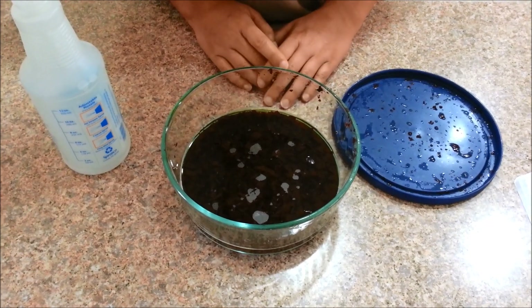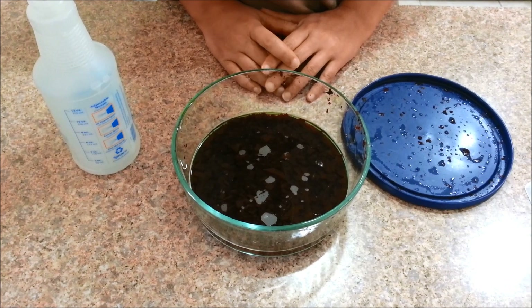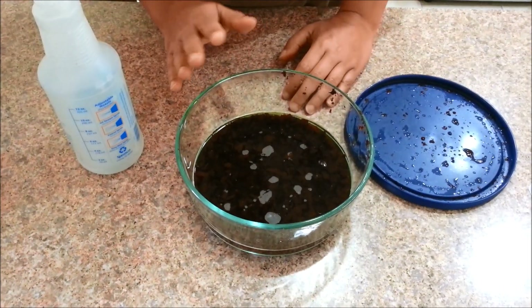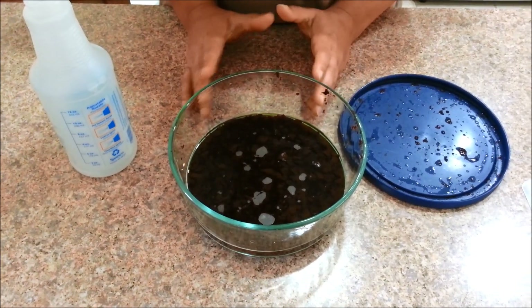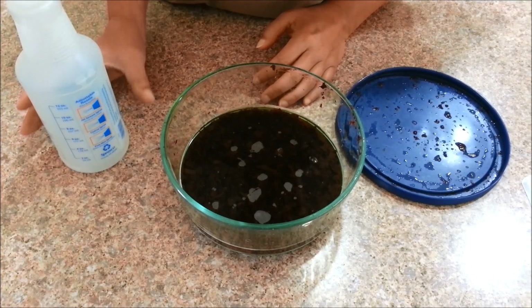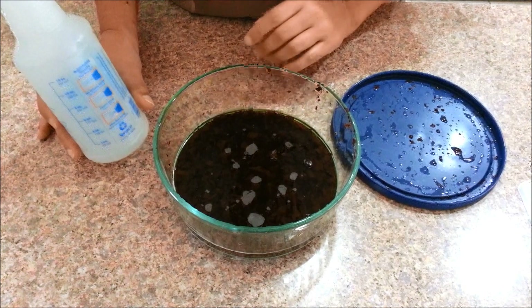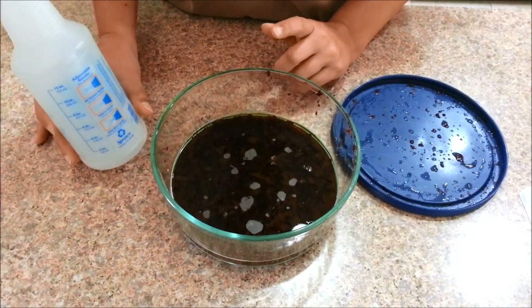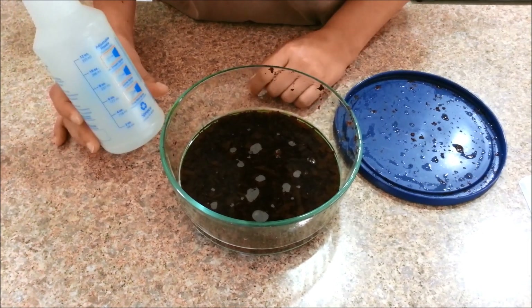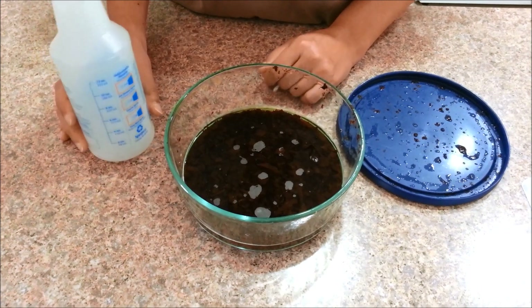We're back. The seaweed fertilizer has been sitting for three days. I did add a half teaspoon of molasses to this mixture on day one, and I left it covered in a cool area of the kitchen. When applying the seaweed fertilizer, you want one part seaweed liquid to three parts water. Today I'm going to add three ounces of the seaweed liquid to nine ounces of water, for a total of 12 ounces.